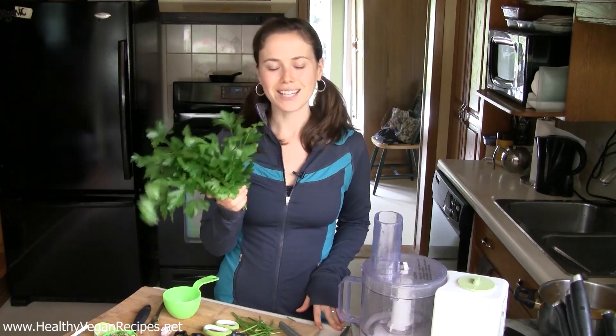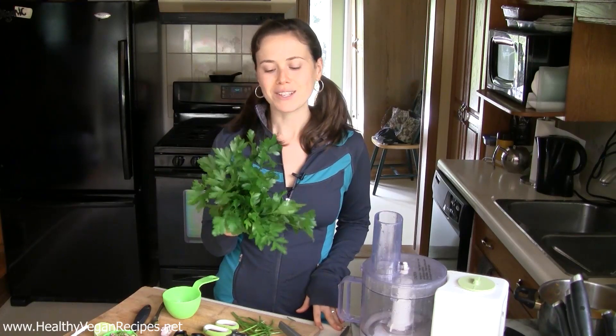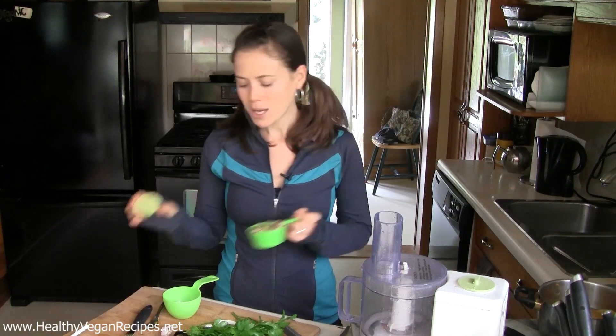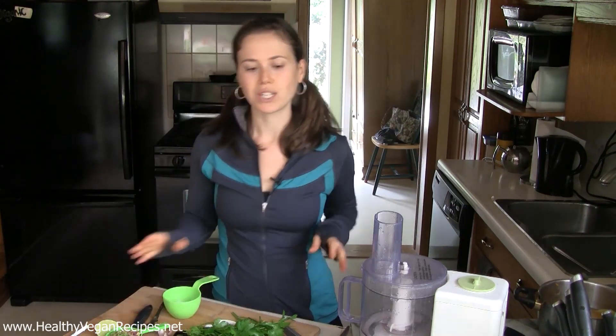Basil season has come and gone. We made a ton of pesto, and what I'm going to make today is a parsley pesto with some pistachios and some lime. It's going to taste awesome and it's going to be packed with nutrients.